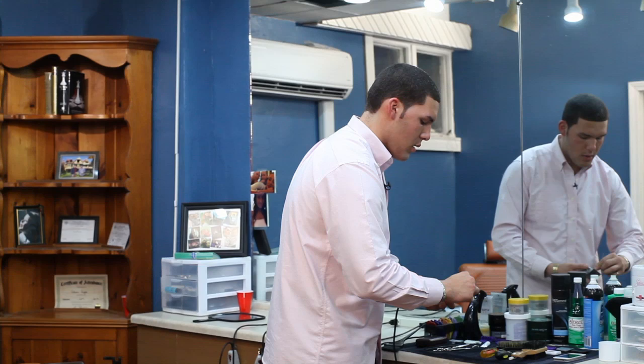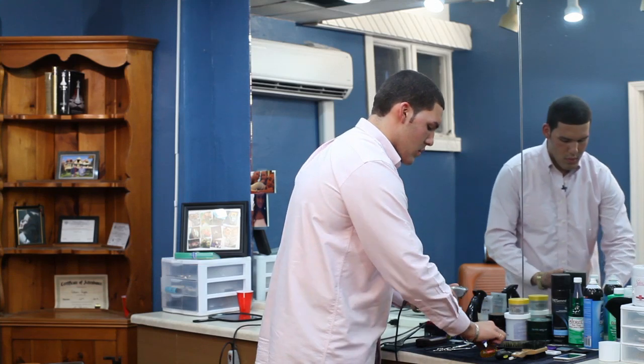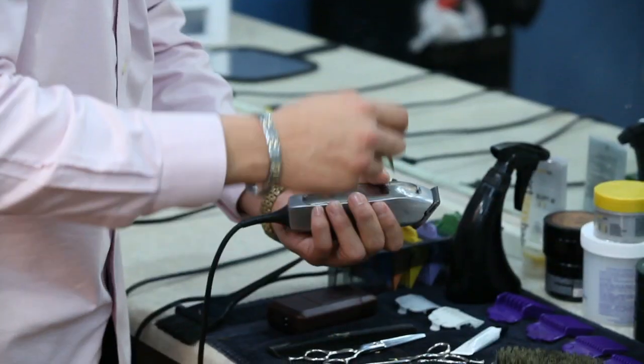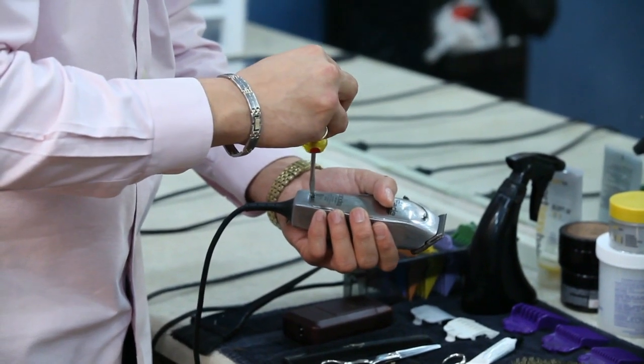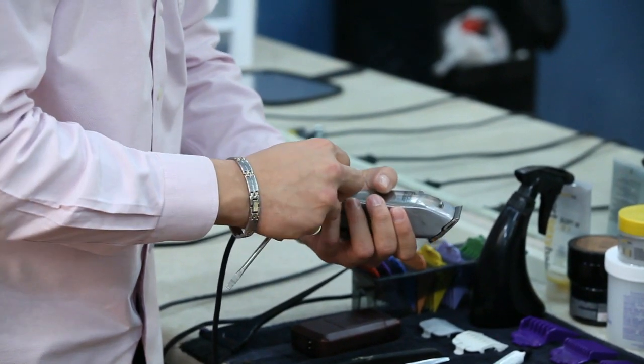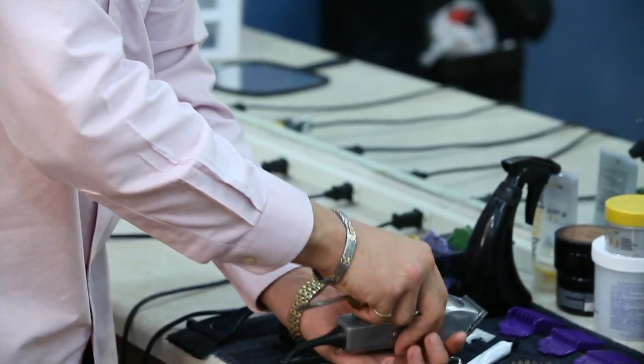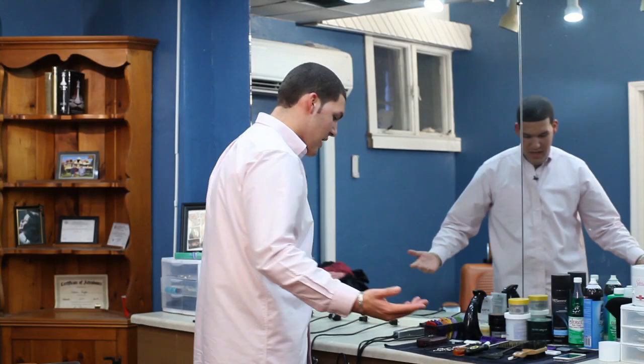Just put the screws back on and tighten it up — bada bing, bada boom. And just as you saw, this is how you maintain your clippers. Every week if you feel like your clippers are a little off, clean them right up and bada bing, bada boom. Thank you guys for watching — my name is Adrian Reyes and I serve Prodigy Cuts out of Iron Tite.